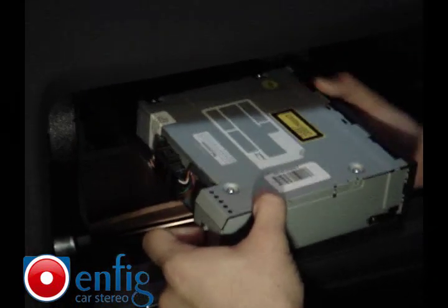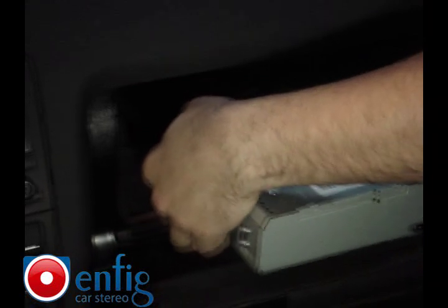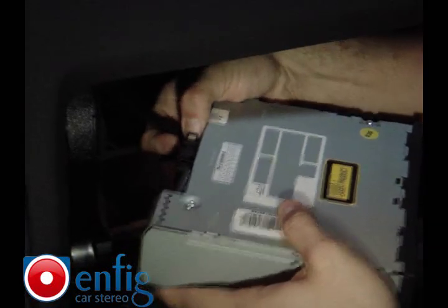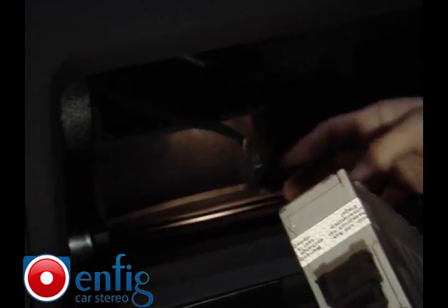Once you take the radio out, there is a connector back here. You have to squeeze like this — easier with the right hand — and it comes right out. This is the connector. Very easy.